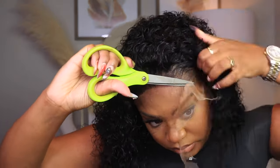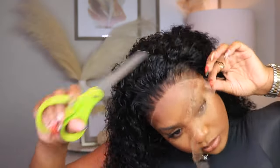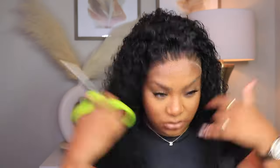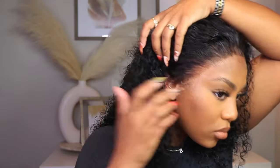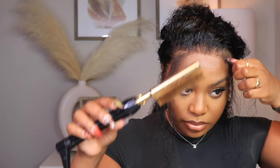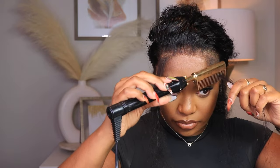West Kiss definitely did their big one with this unit — I am obsessed. I don't know if it was how I cut it or if their curls are just perfect. I'd love to know if you guys have ever worked with West Kiss Hair. I love their curly units — you can never go wrong with one of their curly or wavy units. They always provide really soft, good quality HD lace frontal wigs, so I'm always here to try out a new unit from this company.